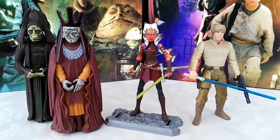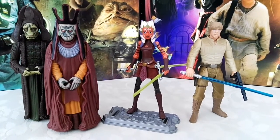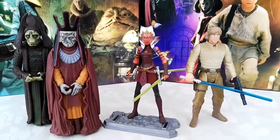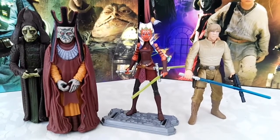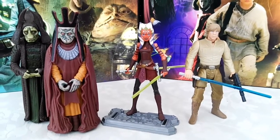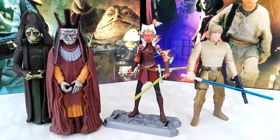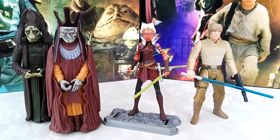Then I picked Ahsoka from the Clone Wars in her Season 3 outfit as a runner-up because I love this figure. I do have a carded one with a signature from Ashley Eckstein as well, however I did not pick her in the actual top 10 list. And to go a little old school, I have a Power of the Force 2 Luke Bespin figure — one of my favorite POTF2 figures. It has a bit more articulation and the Bespin outfit has always been one of my favorites for Luke.